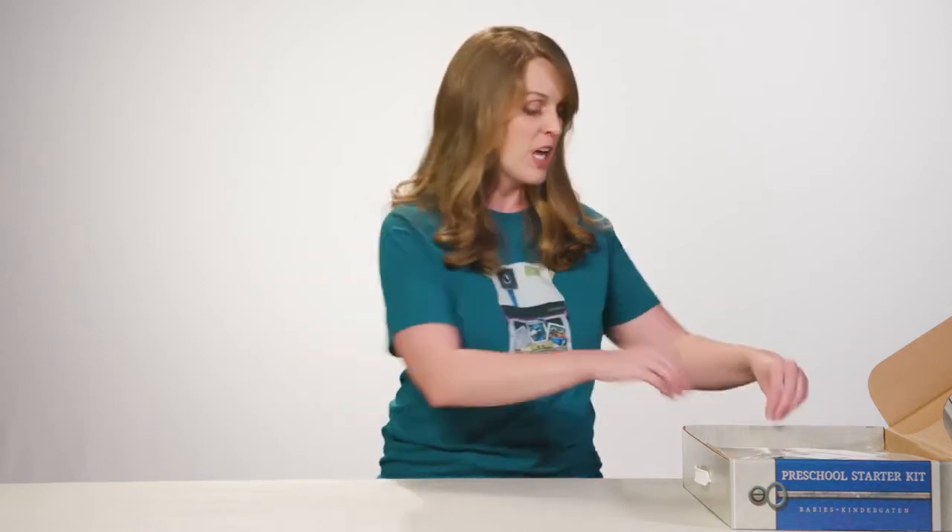Inside you'll find all kinds of goodies. You'll find everything you need to get started with one class of Babies Through Twos, one classroom for Threes Through Pre-K, and one class of Kindergarteners.